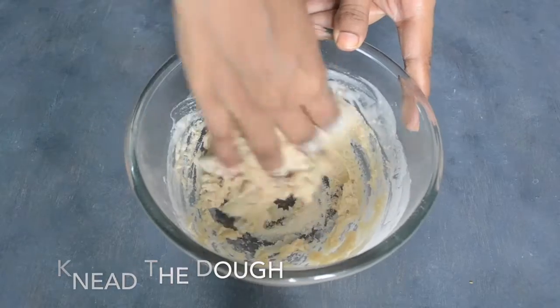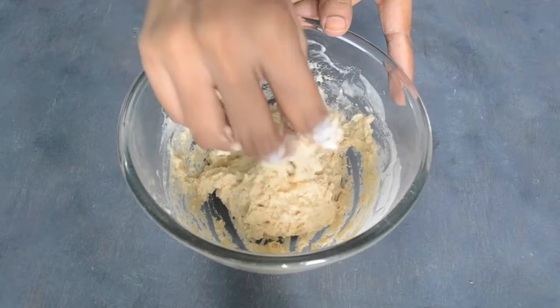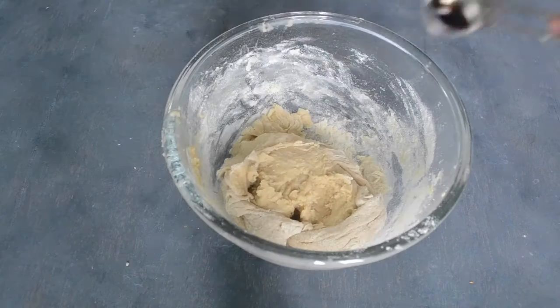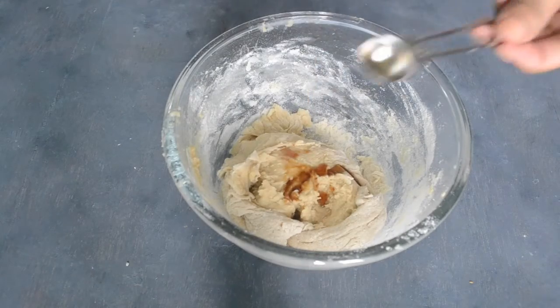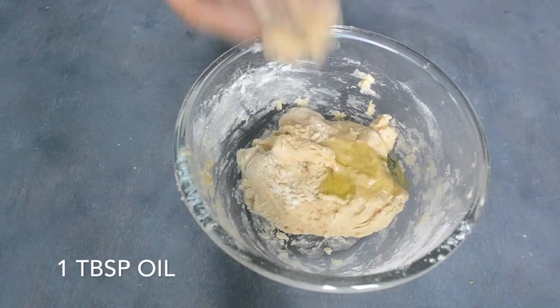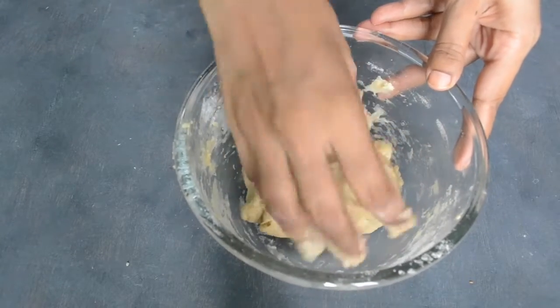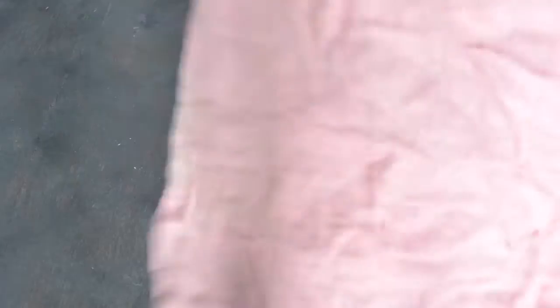We will make a good dough — it will be soft. If the dough is sticky, you can add a little flour. Now we will add vanilla essence and oil. We will knead the dough until it becomes soft and smooth.